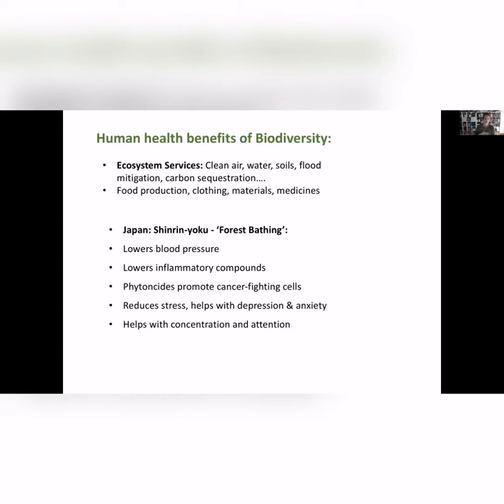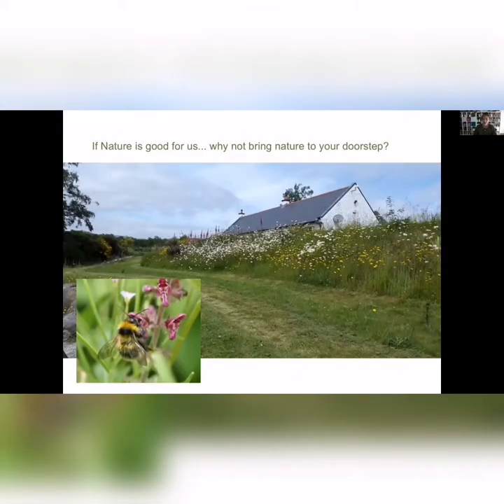Comparing a walk in a park with tightly mown grass and just a few trees isn't as good for you as a walk in a grassland or a forest where there's a lot of biodiversity, birds, insects, and so on. So if it is so good for us, why would we not bring it right to our doorstep? Why would we keep very manicured lawns and very sterile gardens when we could have native Irish wildlife coming right to our door?